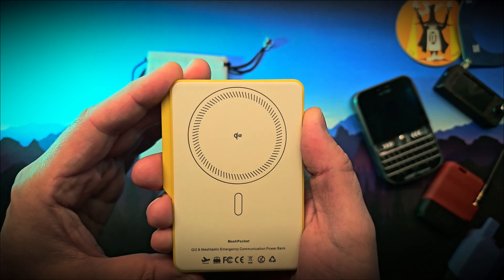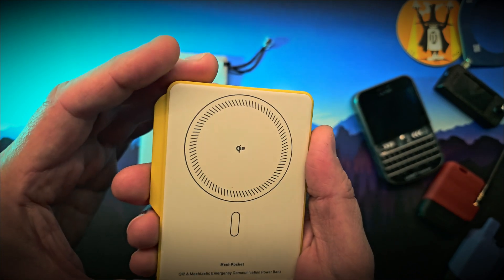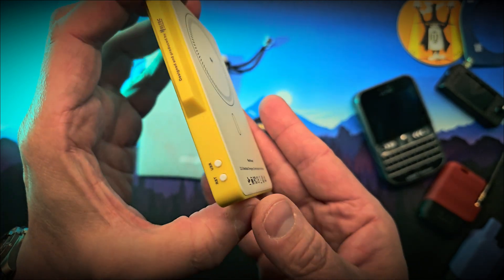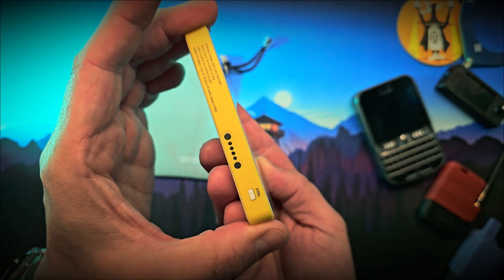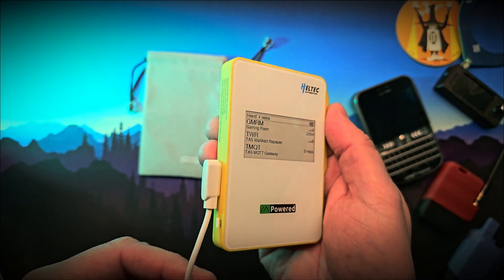while the Meshtastic node does its thing, or just use it as a standard wireless charger. One of the cables connects magnetically to a port on the left side. This allows direct USB serial communication with the node,